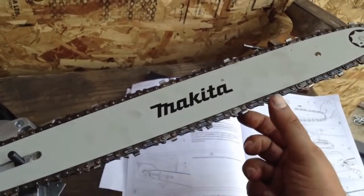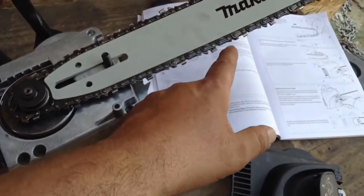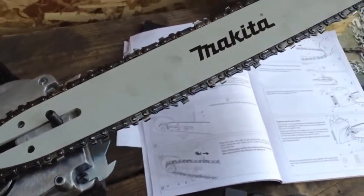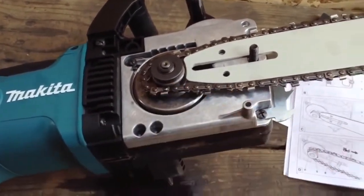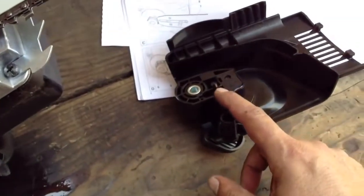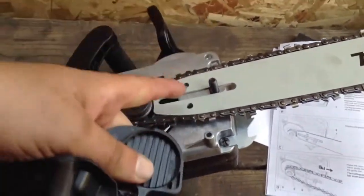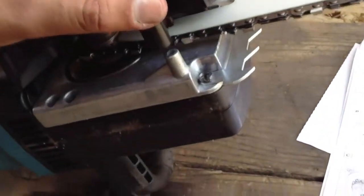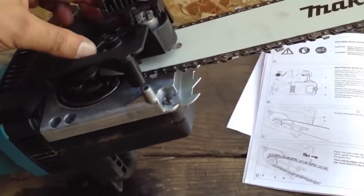It looks like they're putting a cutting tooth every other link, not every third link like on the Oregon chain that comes with the green work saw. So they put a real cutting tooth every other link that cuts in the opposite direction, giving you a pretty wide cutting kerf. This little pin here is part of your chain tightness adjusting mechanism, so when we put this on, we've got to make sure that pin goes into one of these holes. The bar can get worn — you can flip it around upside down and get a little more life out of it.